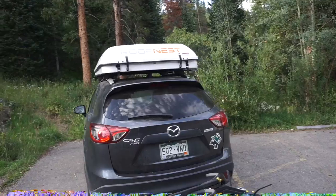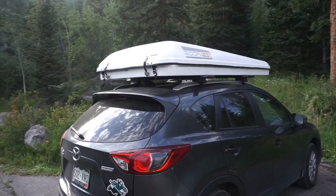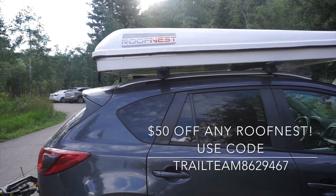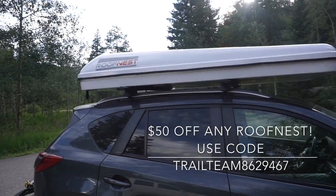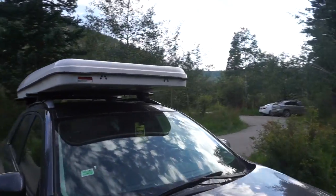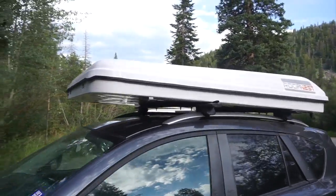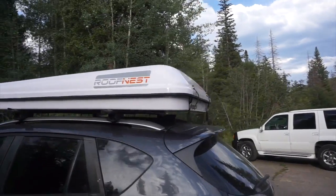It sleeps two people. It is 48 inches wide, 82 inches long, and when it's collapsed like this the back height is 11 and a half inches. Open, it's 40 inches, so that's some good headroom up there. The dry weight is 120 pounds. It's pretty sleek and aerodynamic, which helps with gas mileage and cuts down on wind resistance.